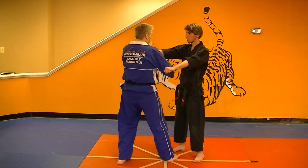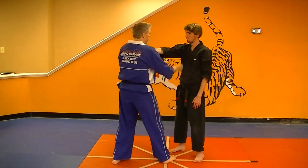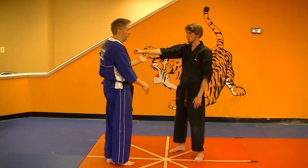Then you're going to step in with the right foot and back knuckle again. Then you can start over. You've got seven moves total. Do that a couple of hundred times.